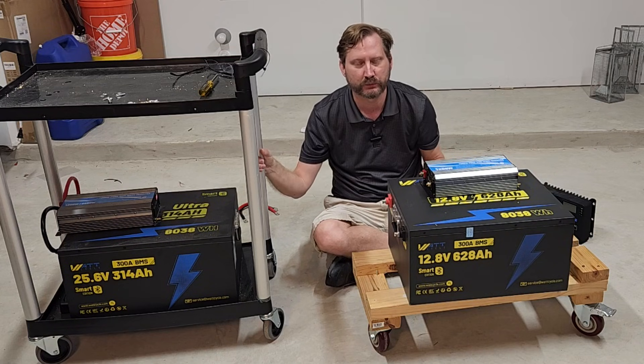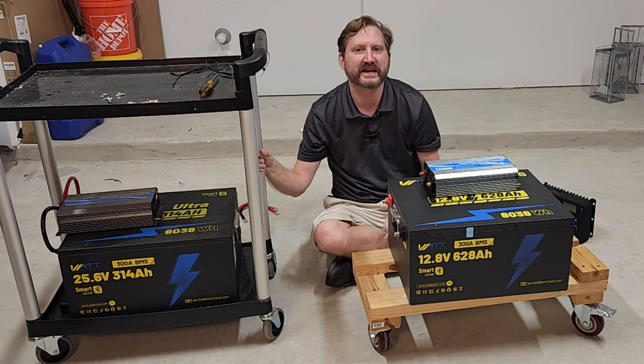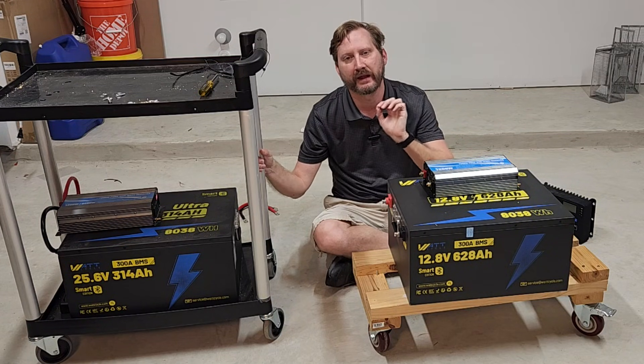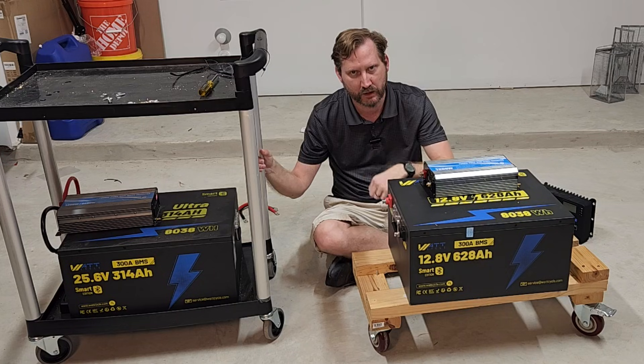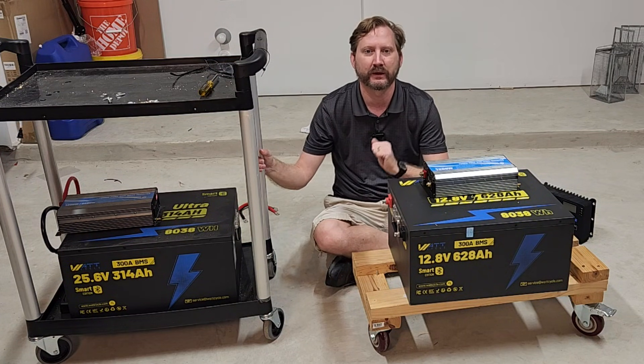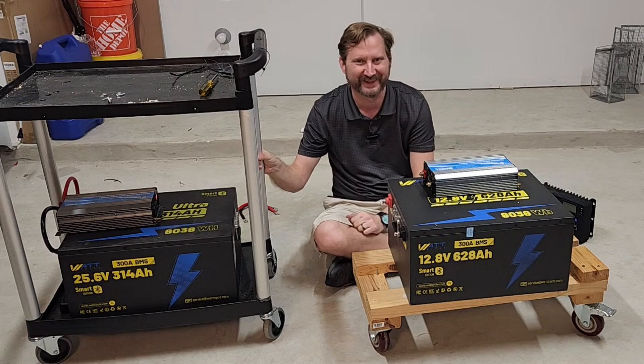Great products — I've been using WattCycle stuff for many, many years. There are constantly sales happening, things go up and down throughout Christmas. I've got an exclusive 10% discount code down below that'll save you money on whatever configuration works best for you. I hope this was helpful, everybody. Thanks, we'll see you on the next one.